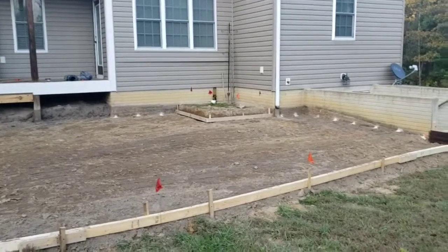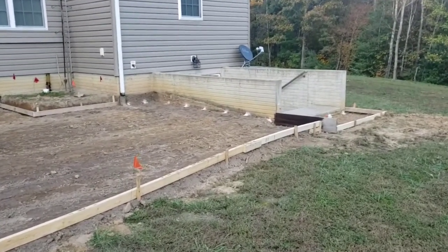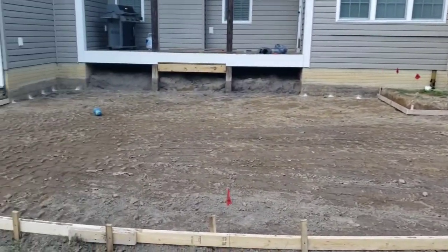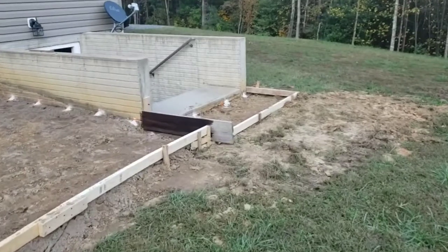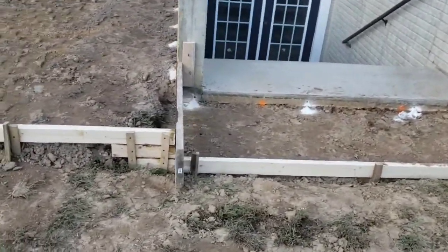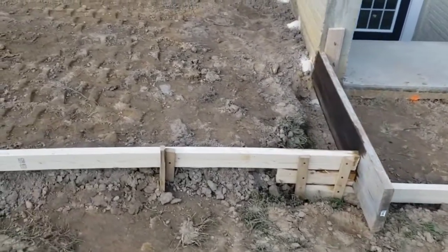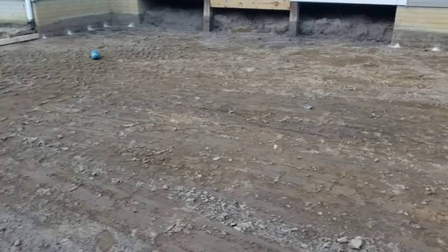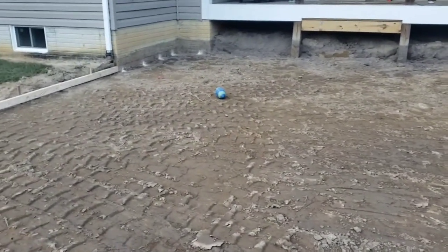The guys came today and roughed it all in and framed out for the concrete — put the concrete forms up. Just giving you an update: they took the steps off, and we've got three feet out in front of the walkway. The grade level had to be raised up, so we're going to have a step down into the concrete at the basement stairwell. They drilled holes all in the foundation for rebar to support the concrete against the house, just in case that dirt is soft from the backfill in the basement foundation.